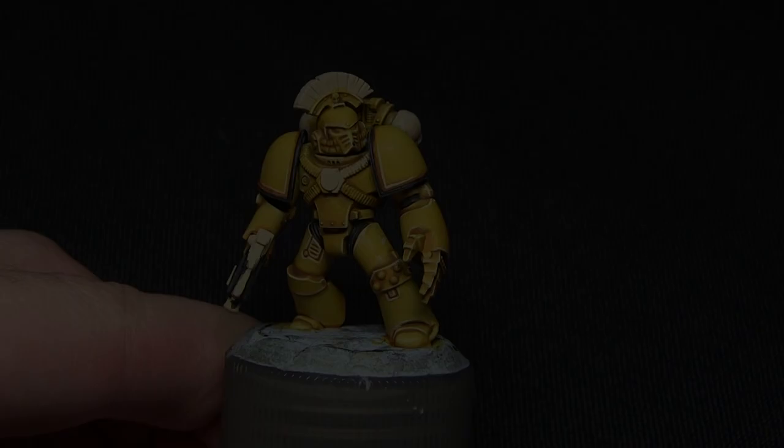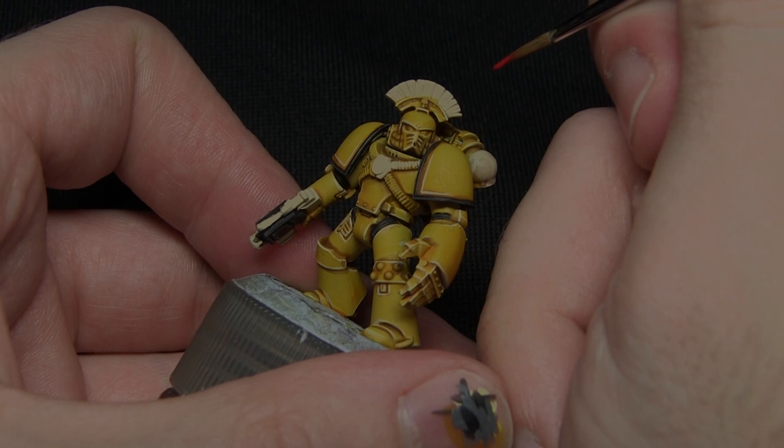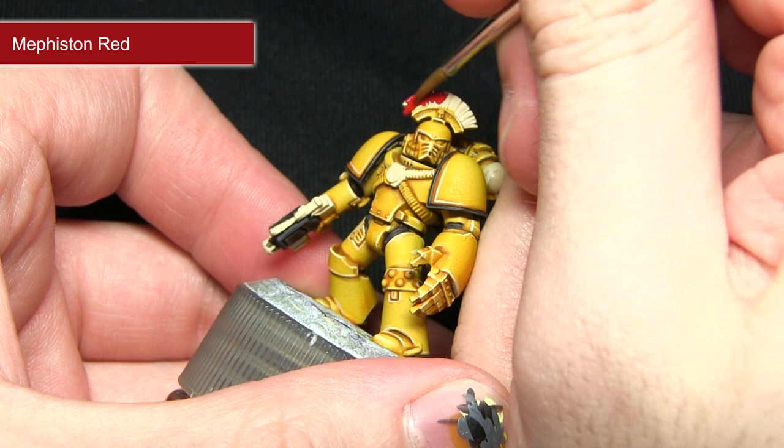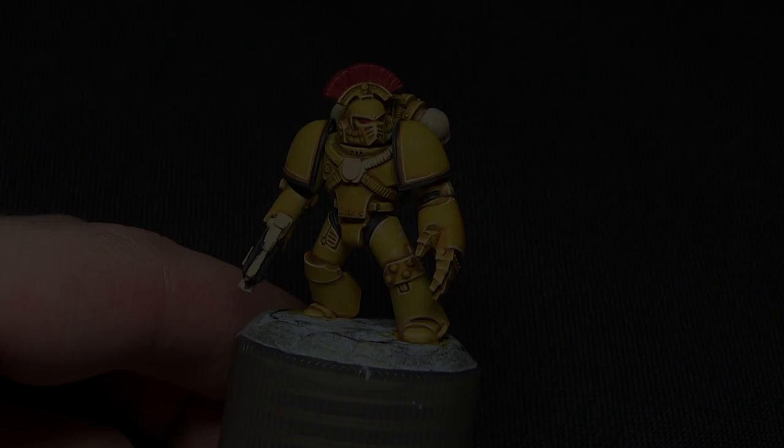Before we move on to painting the metallic areas, I'm going to be painting the plume on the helmet and also the lenses, and I'll be painting these areas with Mephiston Red. Because Mephiston Red is a base paint it should cover really nicely over the Skeleton Bone primer. Be very careful not to over-spill onto the yellow areas, especially when you come to paint the lenses — I'd recommend using the smallest brush you're comfortable with.